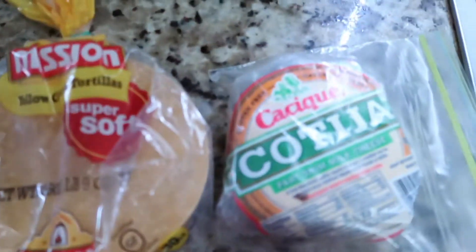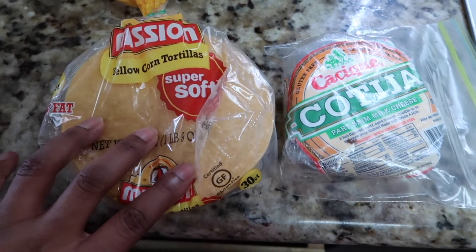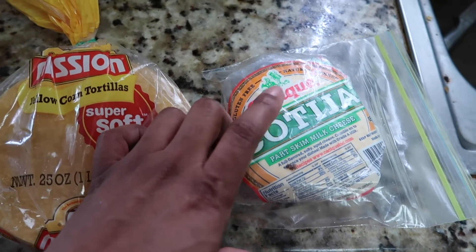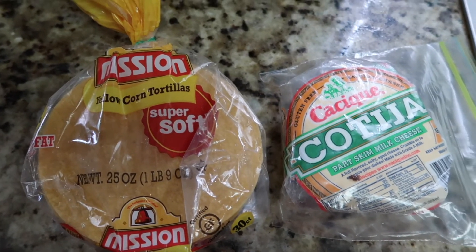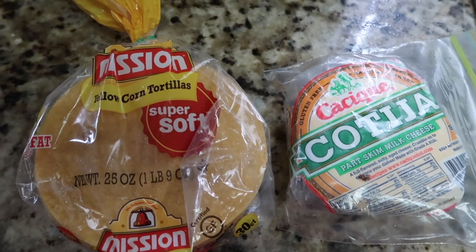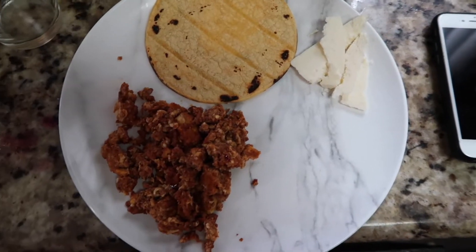I showed you the pork chorizo — you can also get beef and I think they have other kinds. Typically for serving you'll heat up some corn tortillas along with some cheese, actually by the same brand, which is cool. I wanted to show you how to eat it more traditionally, but today I'm just going to eat it with the other stuff I'm making for breakfast.